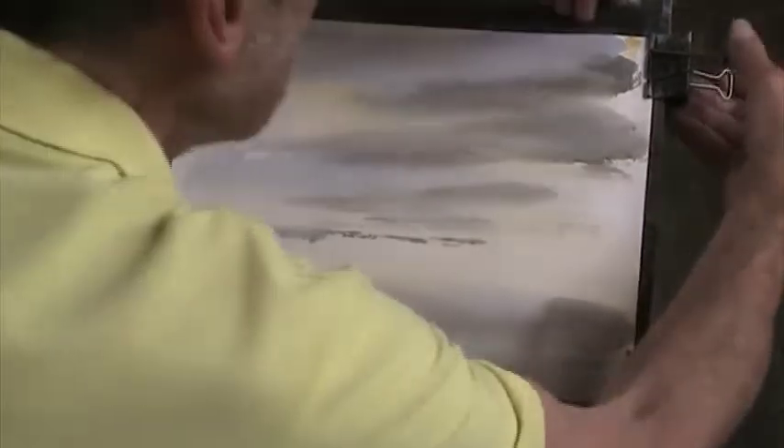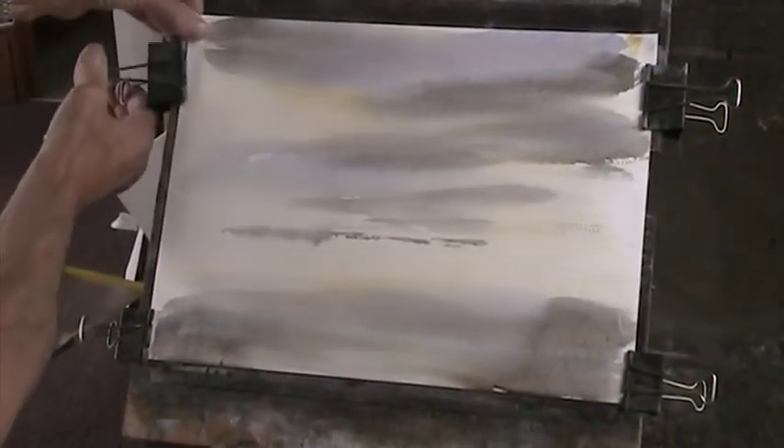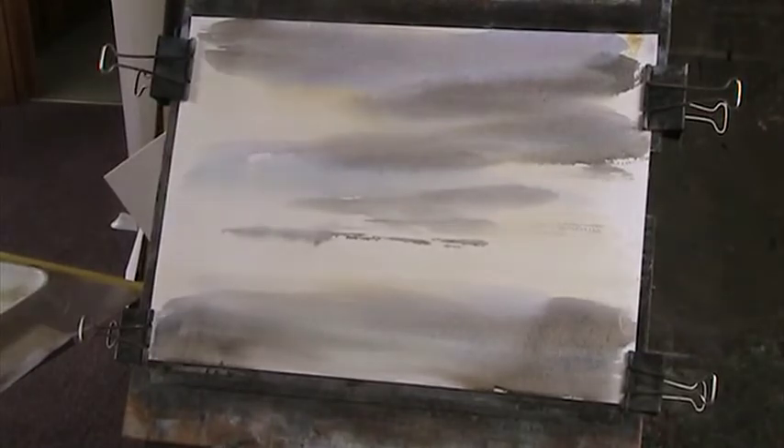Let's re-clip it. You don't need to stretch your paper - you just, as it expands - this is the Fabriano 130 - as it expands, just re-clip it.